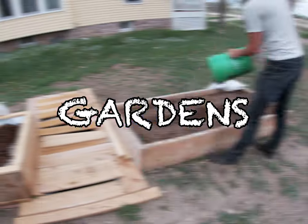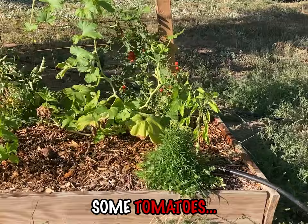Do raised bed gardens actually work? I've got a raised bed right here. It's got some squash, some tomatoes, a couple cherry tomatoes, some struggling peppers, and this is the Tiny Green Monster Machine.